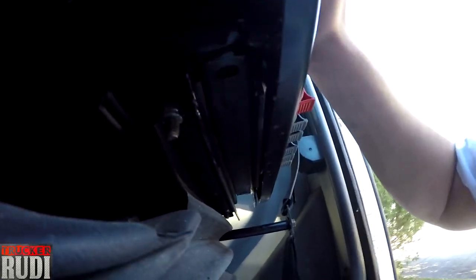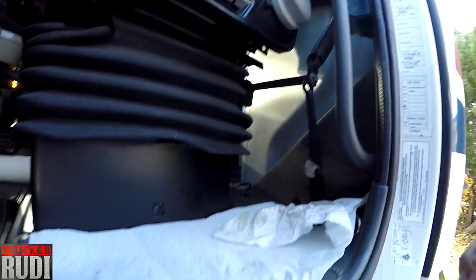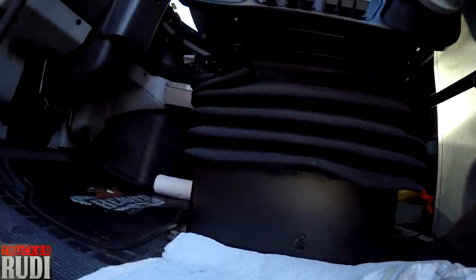It hasn't done that in a good while, but it's probably a good time to put some lubrication on there again. It's got some kind of rolling mechanism behind there, so I sprayed a little bit of oil on it — that's why I put the paper towel there so it doesn't get the floor all oily. I think I'm done with working on the truck for now.